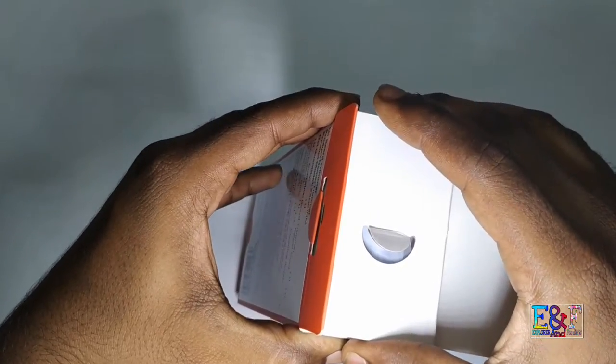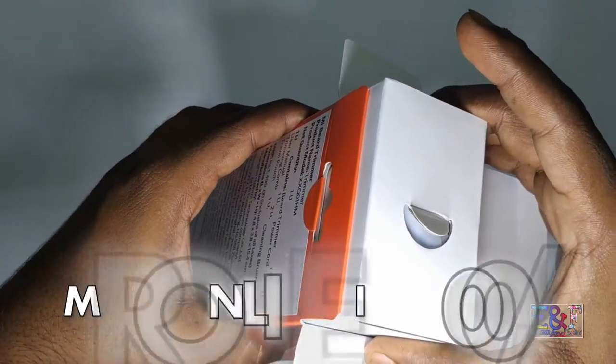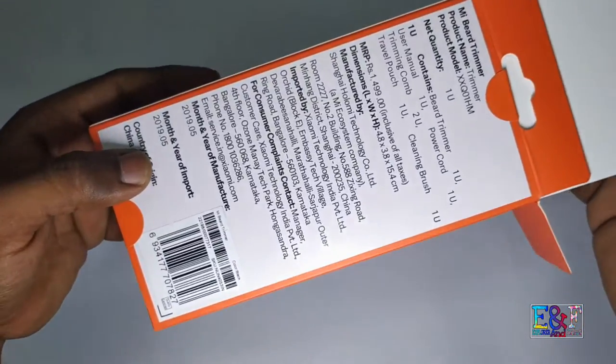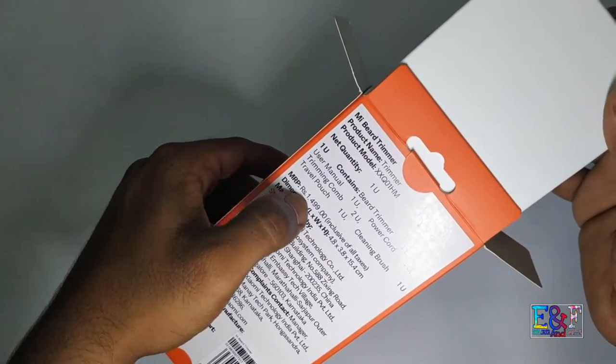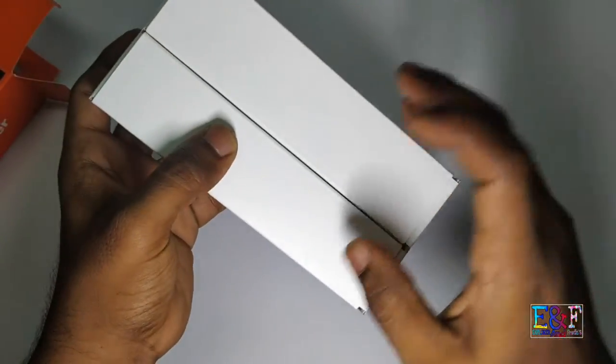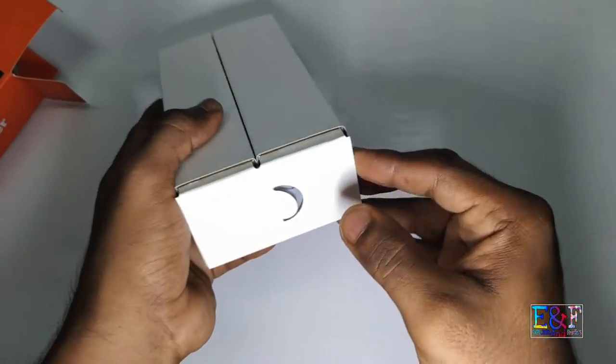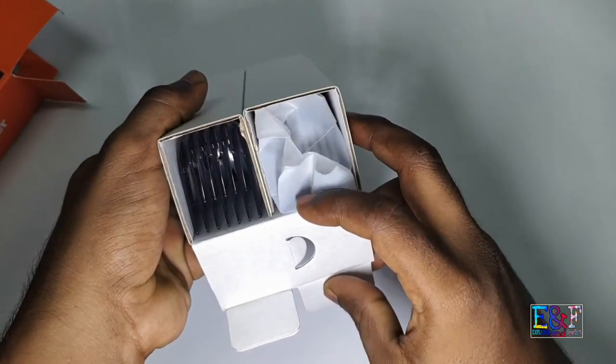It is 1,200 Rupees, which is not the MRP price. So I am going to open it — it comes in two compartments. Let me open it.